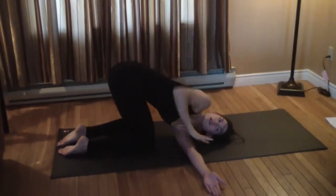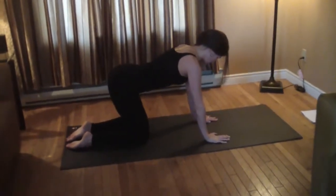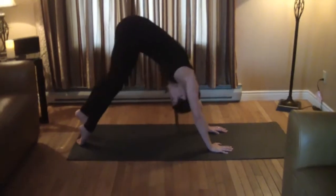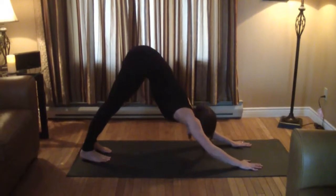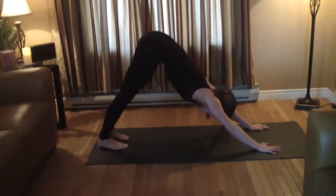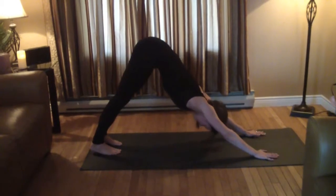Arm comes up to get back out and into all fours again. Now we're gonna move into our first downward dog — tuck the tailbone and toes up. You really want to drive your chest down to the ground and your heels also pushing to the ground, while your tailbone and sit bones are shooting up to the sky.